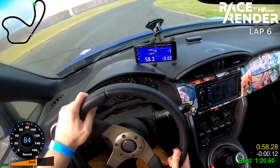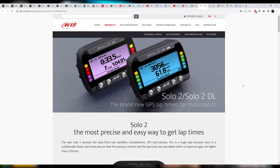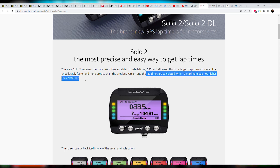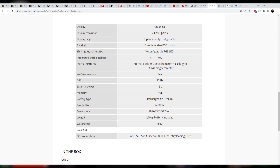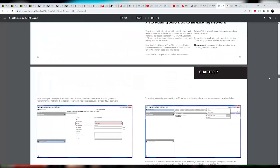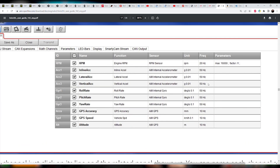Race Render does have a free version, but you can only export a maximum of 3 minutes of footage and it has a giant watermark. Now, comparing our setup to the AIM Solo 2: I originally thought it had a GPS refresh rate of 50Hz, as their product description suggests, but I think they were actually referencing the 50Hz that their accelerometer and gyro go up to. Digging through their manuals, I'm not sure if they calculate lap times using more than just GPS. I'm not an expert, but it seems like distance is measured only via GPS, though that doesn't necessarily mean that's how lap times are calculated. If you guys have an answer, let me know — I'm curious.